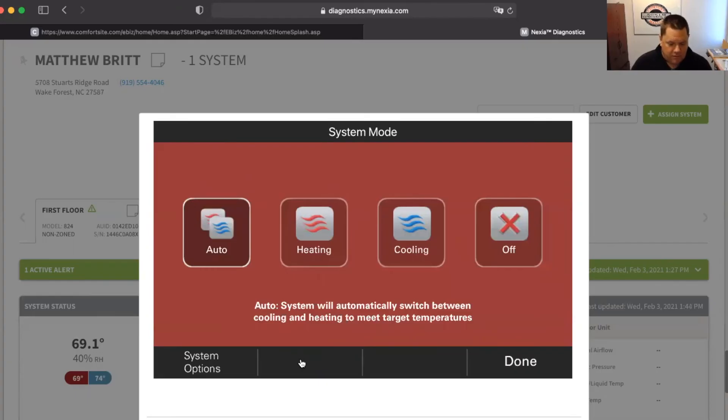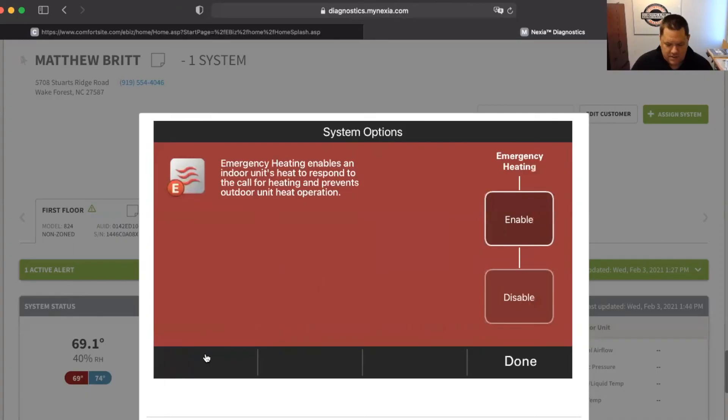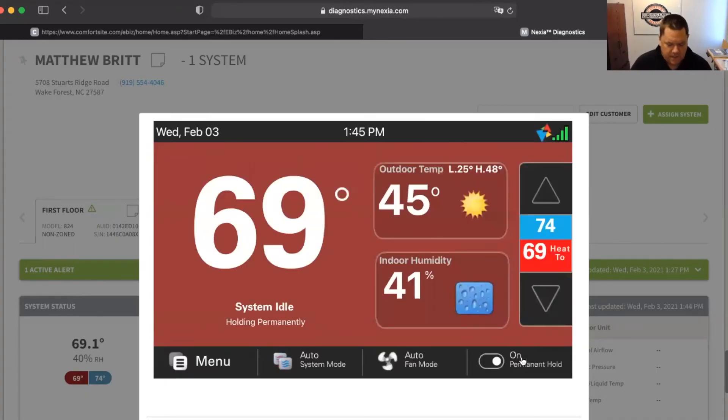When you click here, you can't really see that it's set. But if I go to system options, I'm going to disable that and hit done. And now that little E at the bottom has gone away.